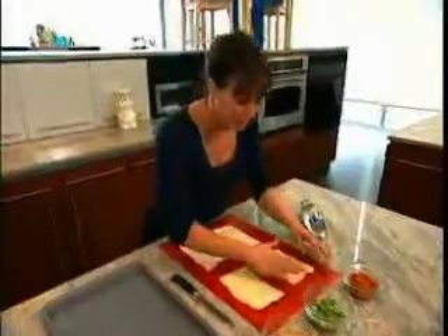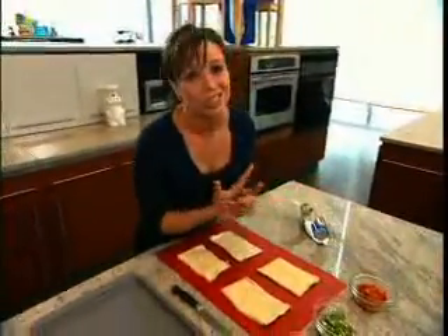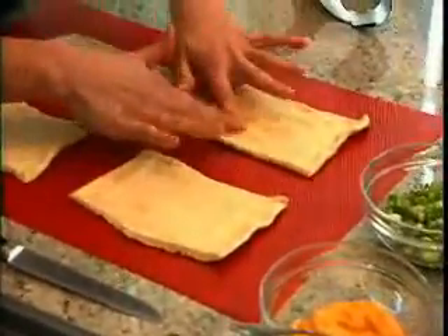We're going to press and seal all the perforated ends, because if we don't, when we fill them up, they're just going to leak out. You don't want the filling leaking out — that's where all the gooey goodness comes from.